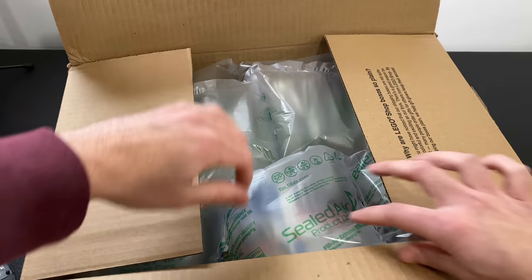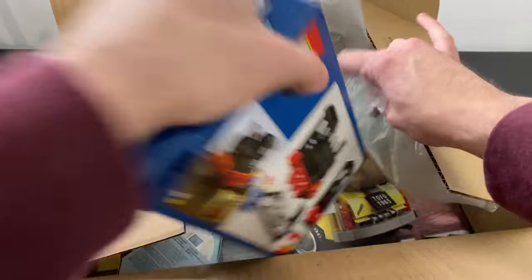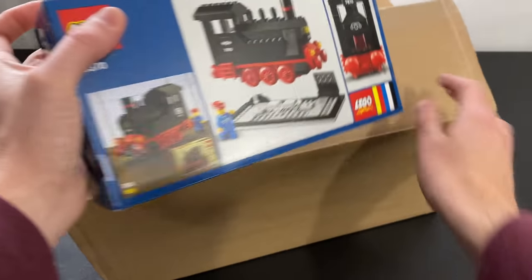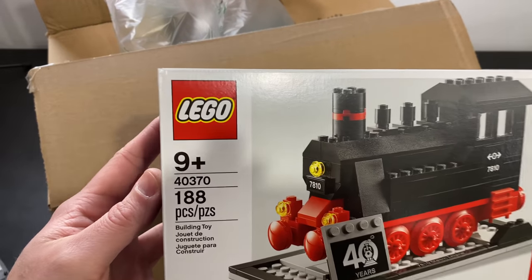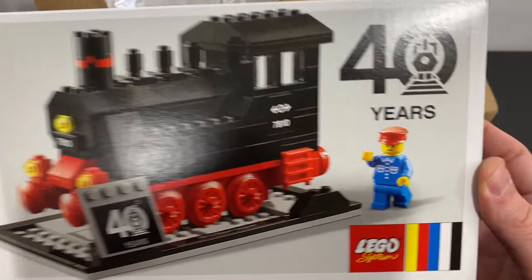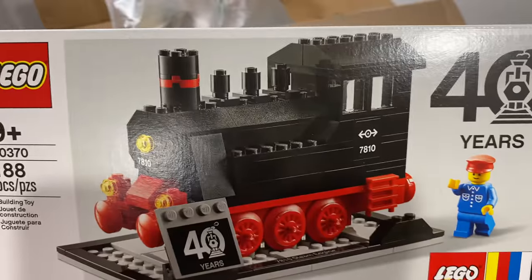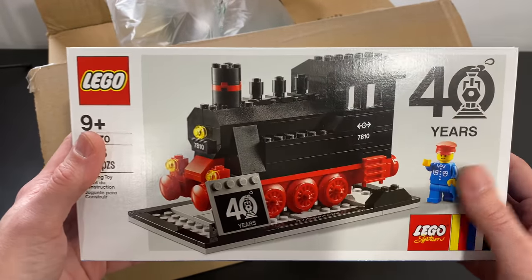I think we're gonna do this in proper order, and luckily it's gonna work out really well. The first thing is the thing I was going for here, which is a Lego set — 40370. This is the 40th anniversary train. I love this. I love the minifig with this. I love the train. I love the display. To me, this is just so playable, so displayable.